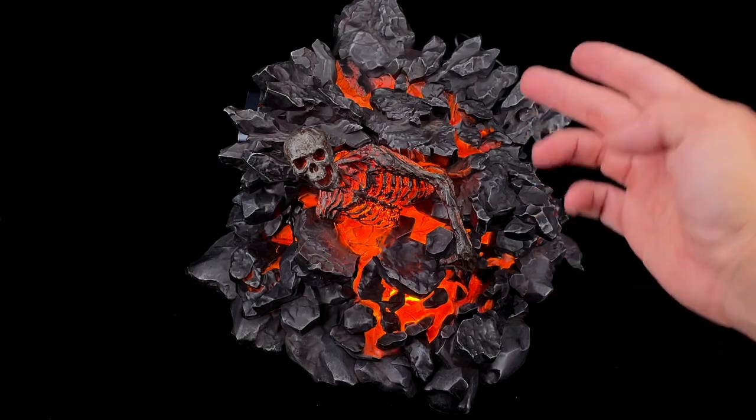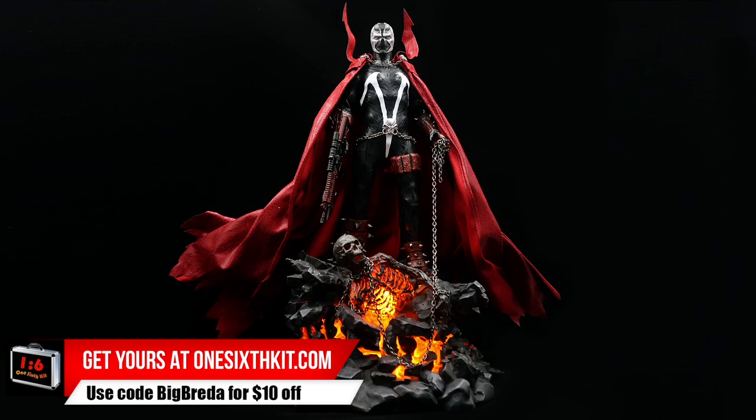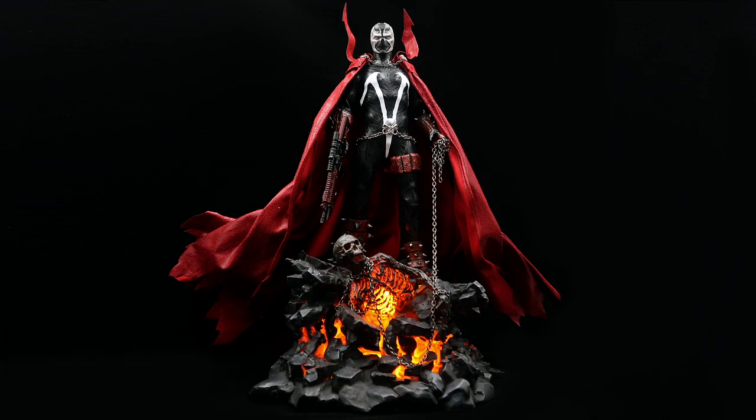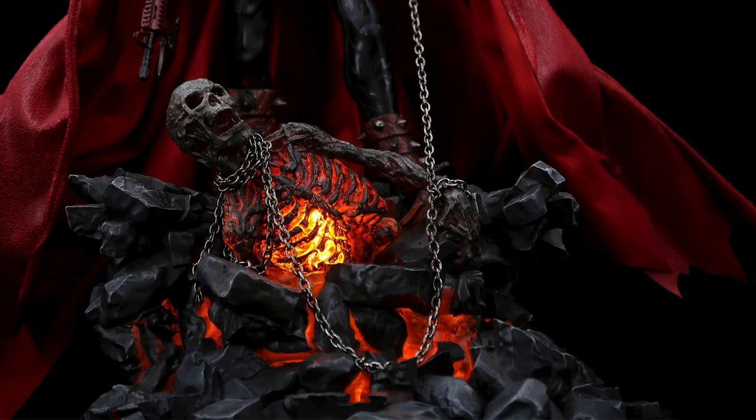There's enough light for use in the room with your display — you will notice the orange color coming out of this display base, which looks really, really good. It's a heavy piece but it gives a lot of realism to our Spawn, and I really love this. Just a couple of poses — this is a win for Flashpoint. The cape has a lot of options to play with, as well as the chain. The skeleton diorama base and all the accessories make it perfect if you are a Spawn fan looking for a one-sixth scale version of this character.